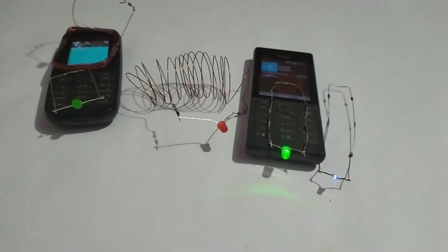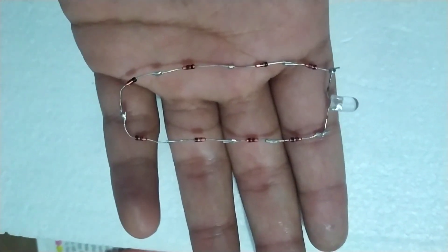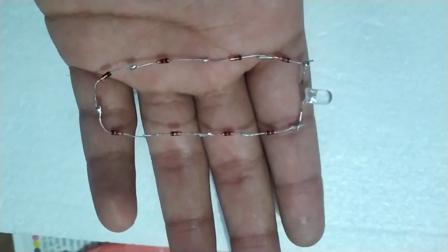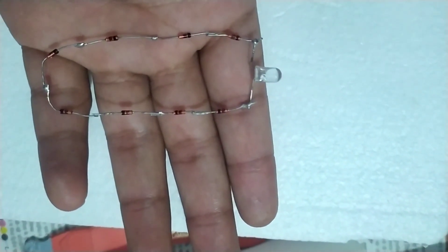Now this circuit is made of 2 zener diodes. I have taken the circuit with 8 zener diodes in series with an LED, and I will test it using the charge difference between 2 humans.